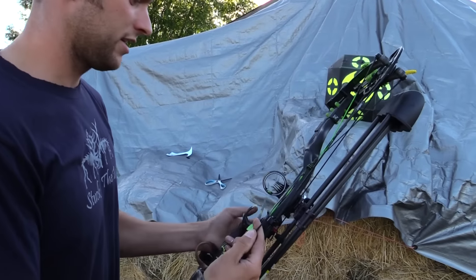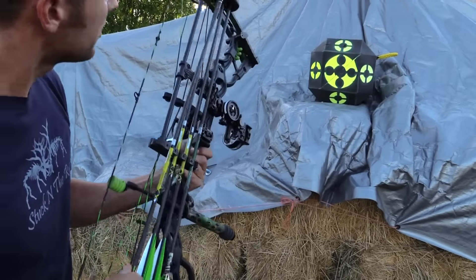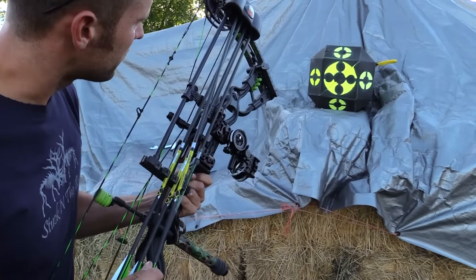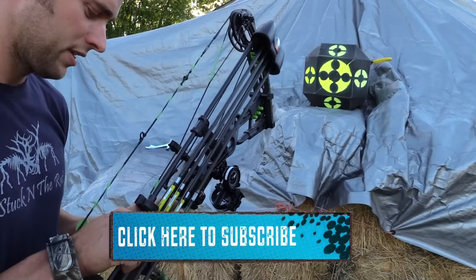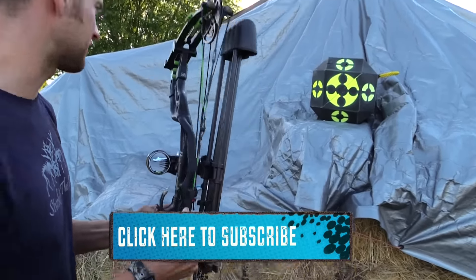Because I can't tell you how many times we've had elk and deer messed up by them hearing you draw. Those are a few things that I hope will help you out — we go through that every year when we're going over our bow and getting ready to hit the woods again.